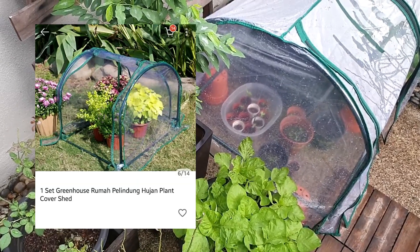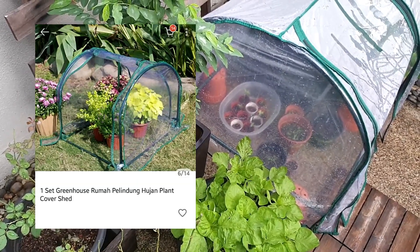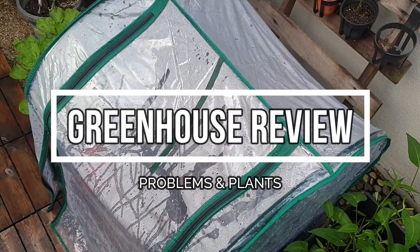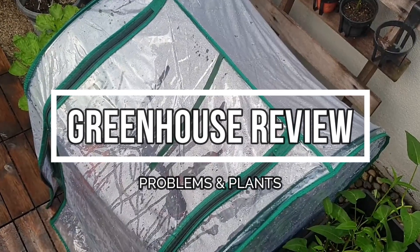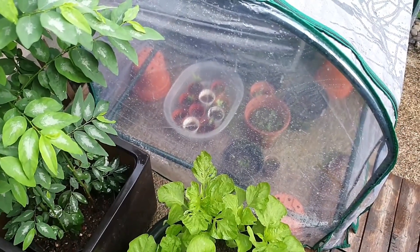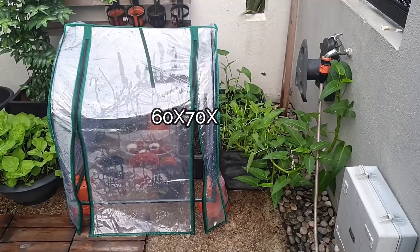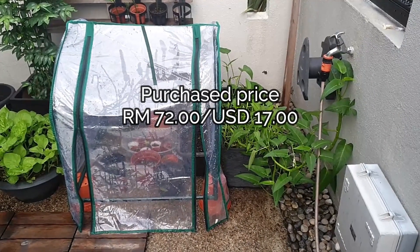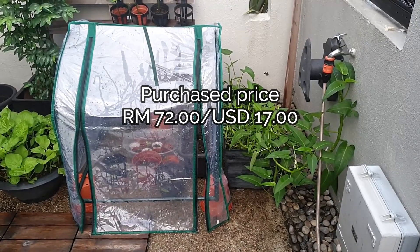Hi guys, I got this budget greenhouse recently and it's been with me for three weeks now, so I think it's a good time to do a review on this product. I purchased this online and they come in a variety of shapes and sizes, but the one I got is a smaller house to fit in my small garden space. It's RM1.72, not including shipping charges.